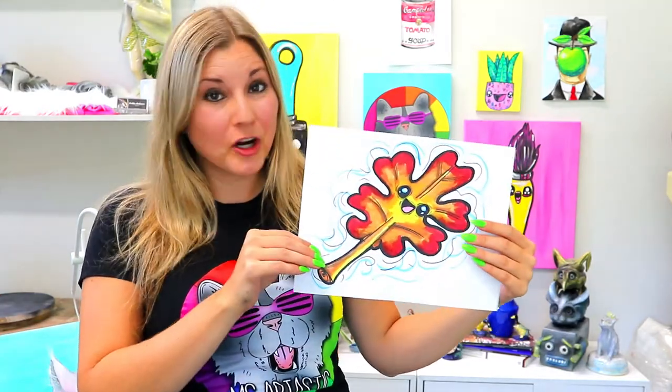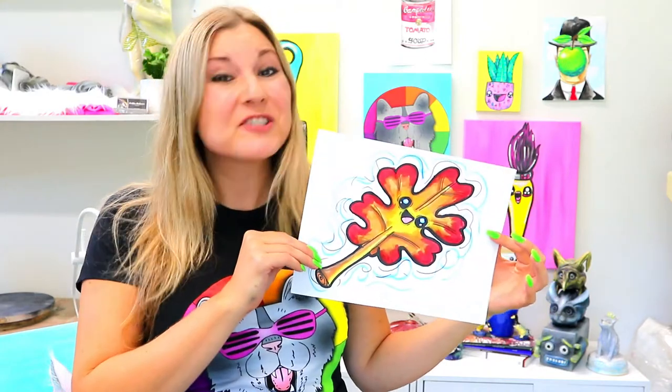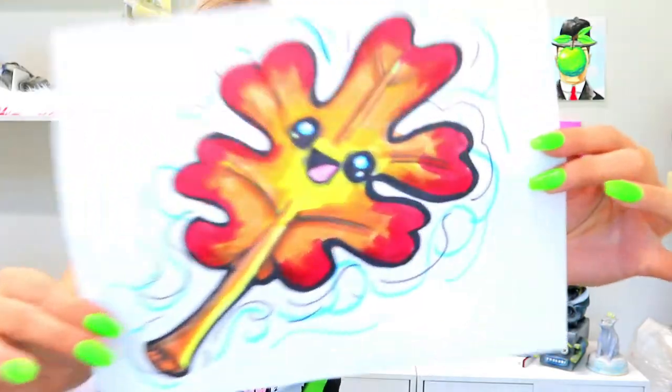I'm Mizzertastic and in this drawing tutorial we're going to be drawing this lovely little leaf. So grab your favourite art making mediums and let's make some art.